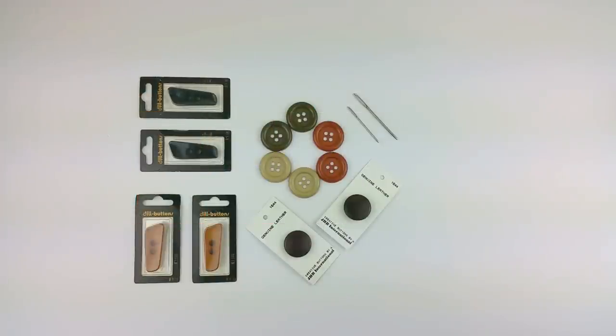Hi, this is Selena with Simply Collectible Crochet. Today I'm going to show you how I make my shawl toggle. You'll see this on my blog — I'll have the link down below.